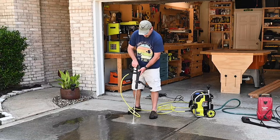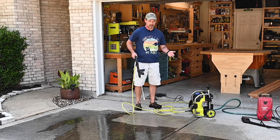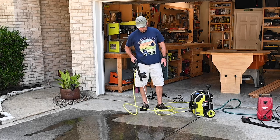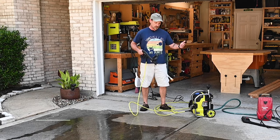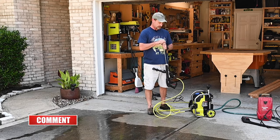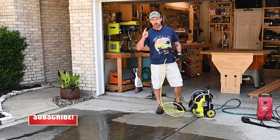Well there you go, cool. So the Ryobi 2000 PSI 1.2-gallon-per-minute electric pressure washer works pretty good. I think I'm gonna put that other nozzle back on — I think it cleans a little better, especially for something like this. Thanks for watching — if you found the video helpful and you liked it, hit that thumbs up button. If you want to subscribe, that'd be pretty sweet too. Thanks for watching again and we'll see you next time.